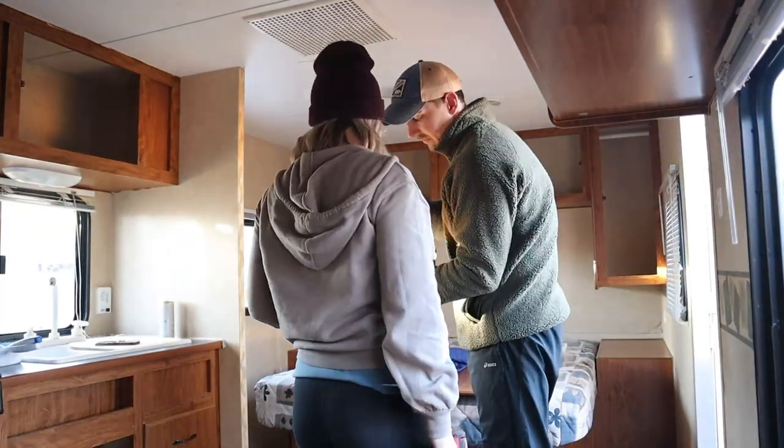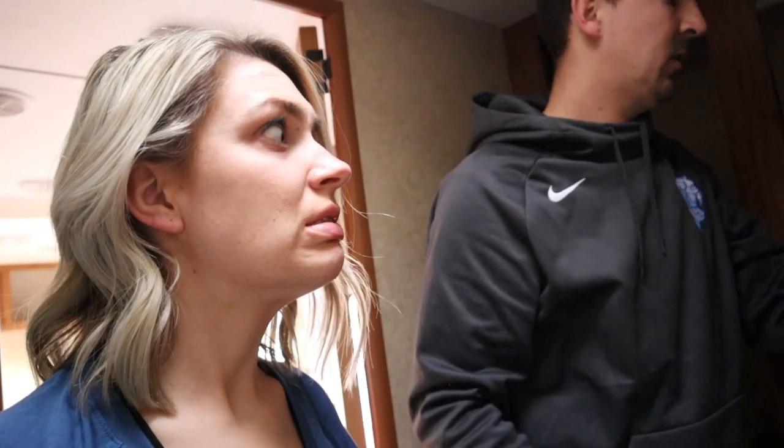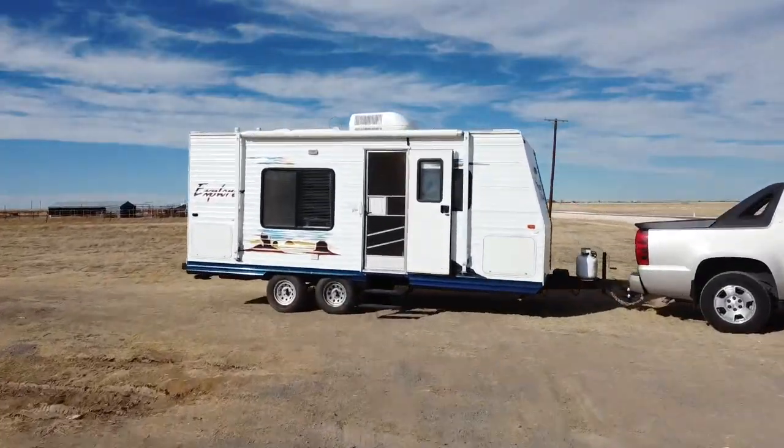We're Rachel and Cole. We just started renovating our 2007 travel trailer, messed up the wall, and we're learning something new pretty much every day. I kind of messed up. Follow along as we try to stay positive throughout the demo process. I'm grouchy. This is working.